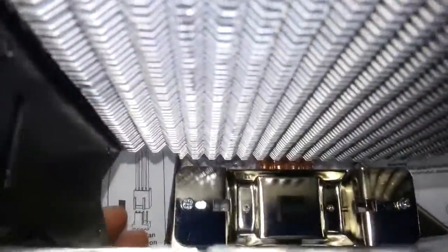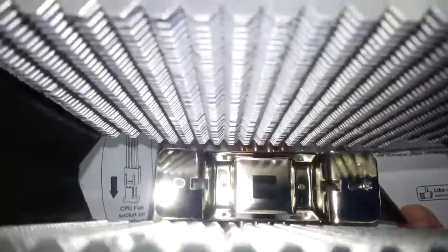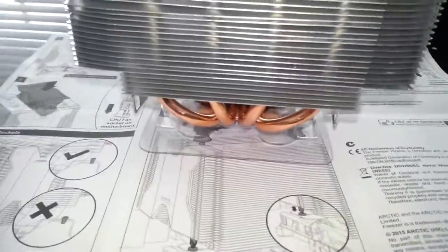You've got to take your fan out so you can get your screws right in there, as you can see. Just slightly — don't tighten them right up.